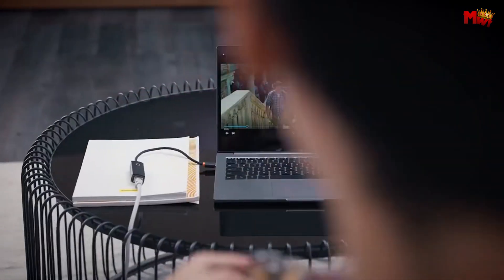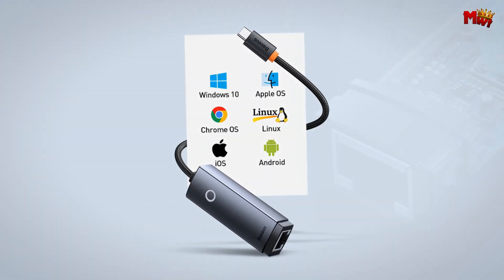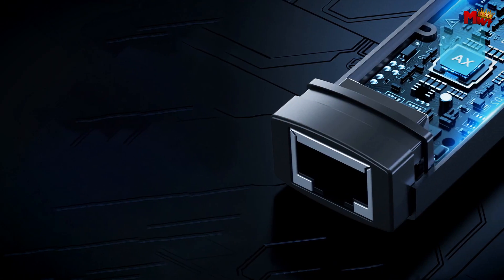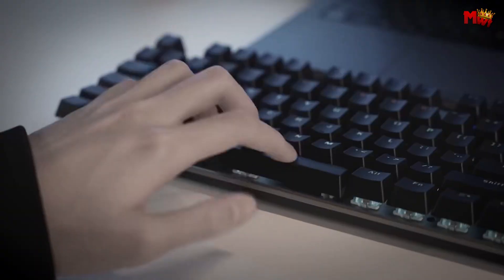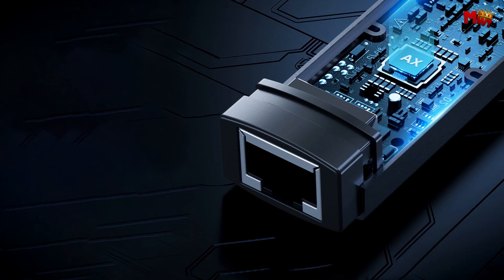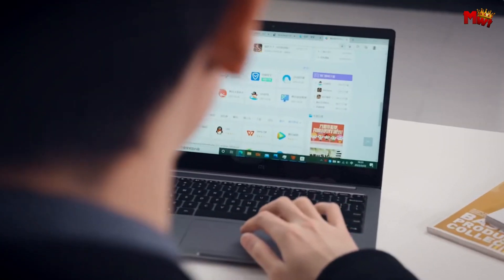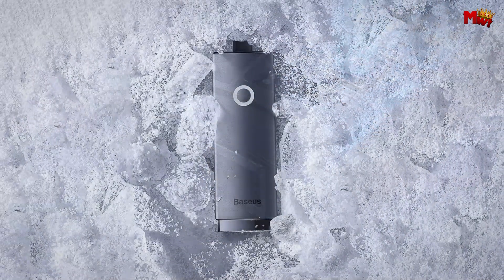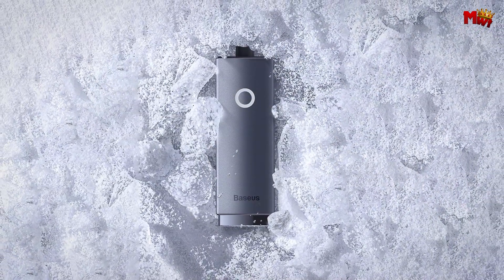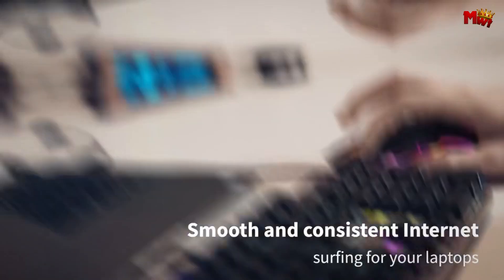And let's not forget about portability. With its 20cm braided cable, the Baseus is compact and easy to carry around. It's perfect for students who need a reliable connection in different locations, or for anyone on the go who needs a backup for a damaged LAN port. Pros: fast and stable connection, durable build, compact and portable, plug-and-play. Cons: potential interference, limited to wired connections.